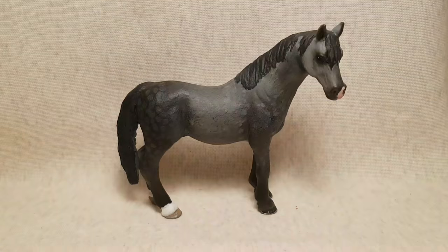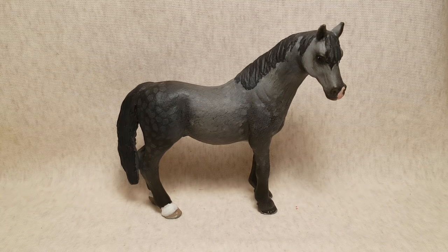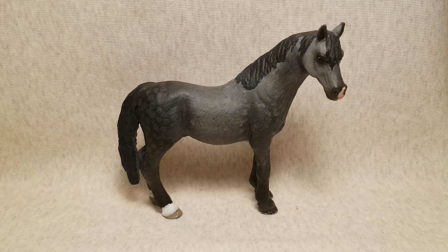The next repaint is also my first limb resculpt. This is Dappledude. He is originally the 2014 Arabian stallion, and he was repainted in July of 2018. I'm really proud of this one, and he's the first horse I've used pastels on, so I wasn't that experienced and I definitely made some mistakes. With the resculpting, his limbs are a little bit lumpy. I definitely could have been more careful and added more detail, but overall I think I did an okay job.